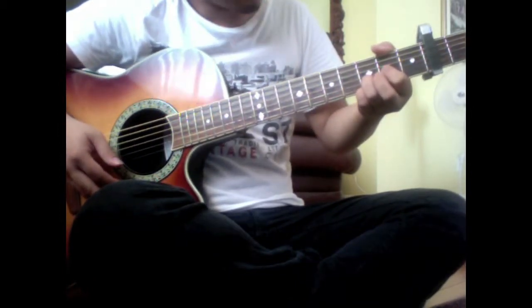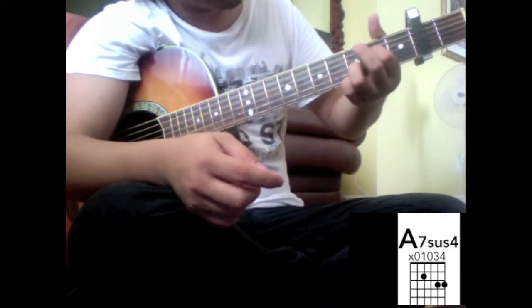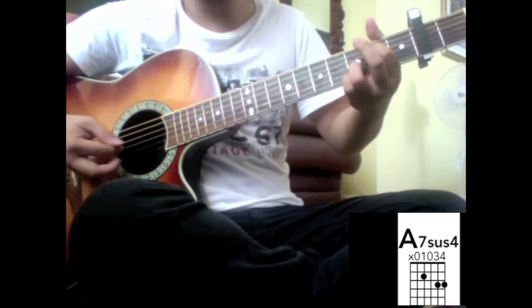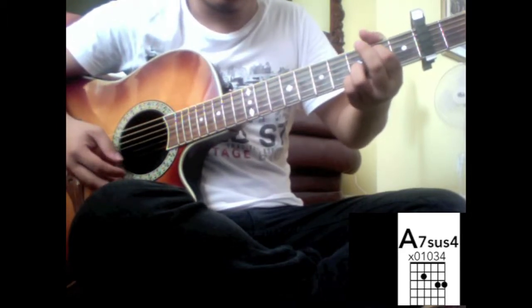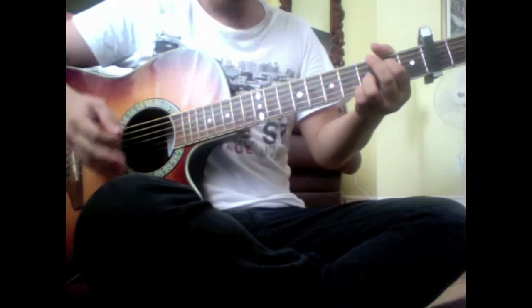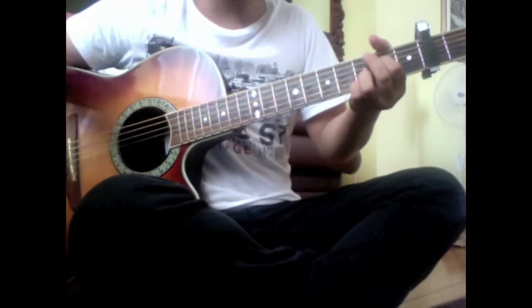And then you switch to the A. Basically all I have to do is move my index finger to just 1 string above. You want to play the G string open so you can get that sound. So we have the D and the A. I'm going to put a tab in there so you guys can get that on your guitar. For the D chord I play down, down strumming, and for the A I play the same thing as the G chord — up, up, up, down.